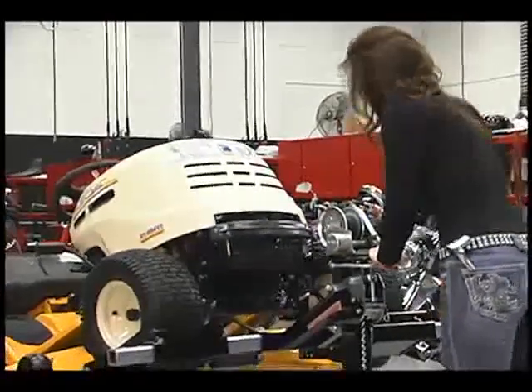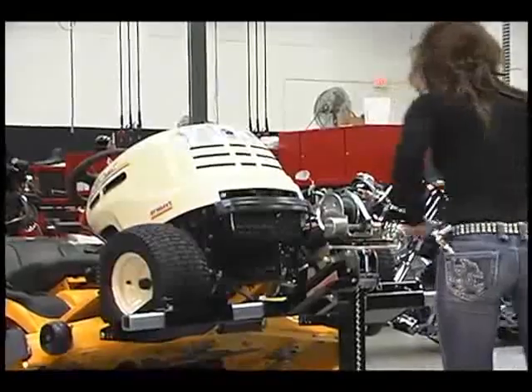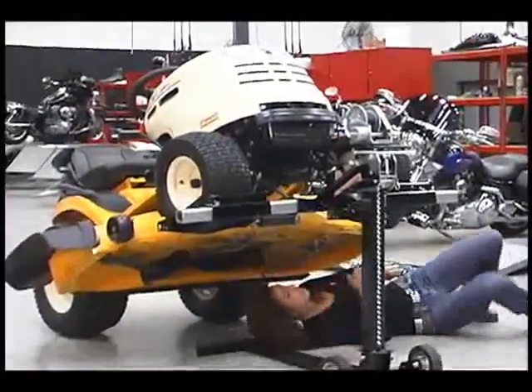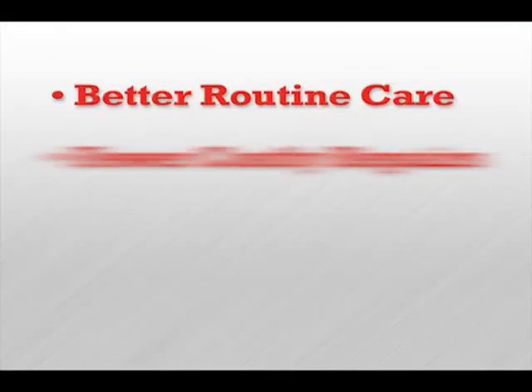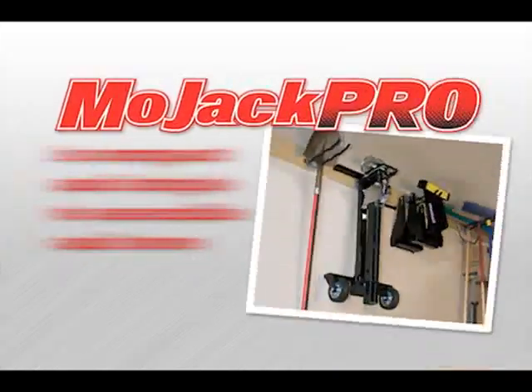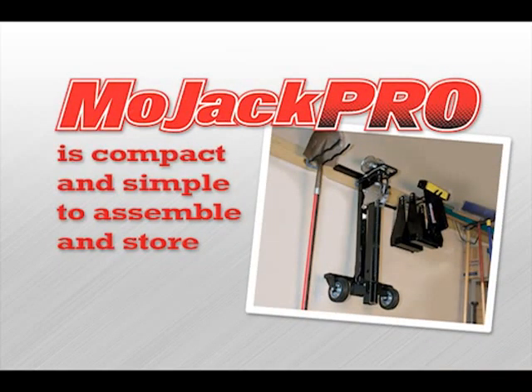Now, routine cleaning and service is no longer a hassle. It's safe and convenient with Mojak, and you won't be tempted to put it off till later. That means better routine care, fewer costly repairs, and a longer service life for your machine. The Mojak Pro is compact and simple to assemble or store.